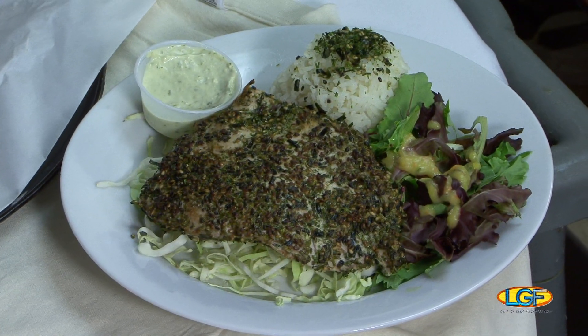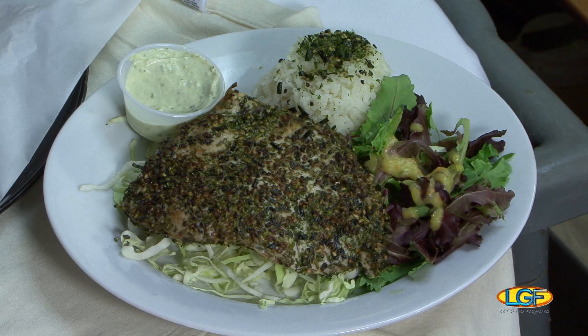This is the sauce — it's like a tada sauce we make at the restaurant with cilantro, ginger, garlic, and other secret ingredients. The second dish is going to be an ahi dish as well.